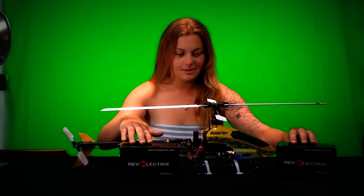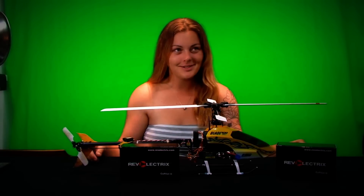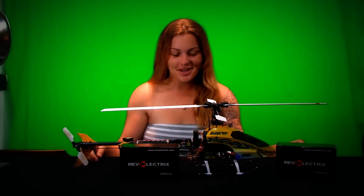These two black boxes are Revelectrics. They have really cool electronic stuff for your helicopter.